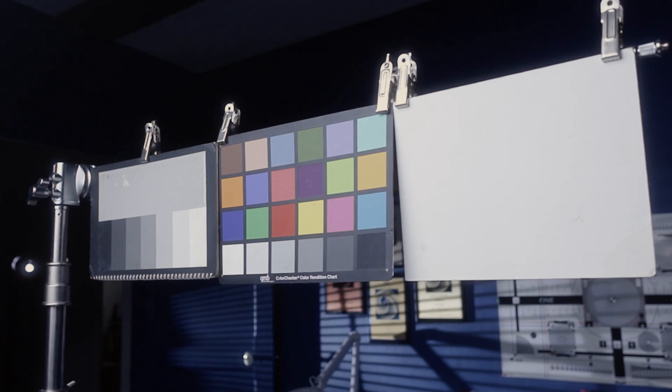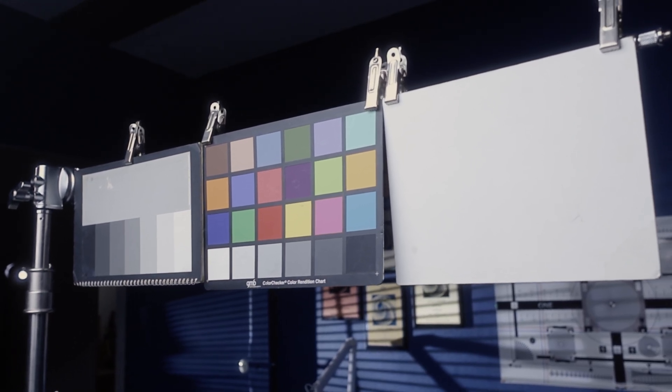So in this video, we're going to quickly run through how the colour modes appear in the Rec.709 colour space, how accurate they are, if they change exposure, contrast, split tone the colours, and affect the white balance.